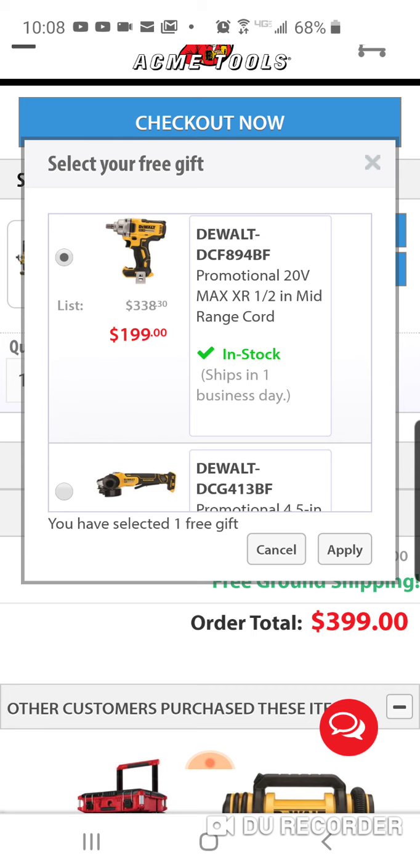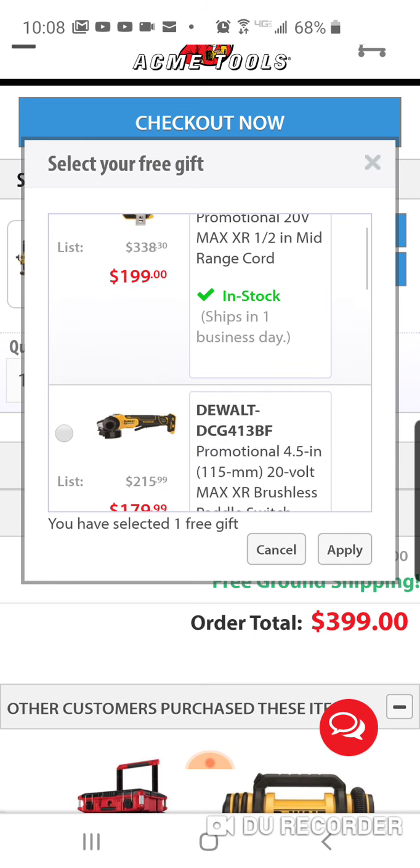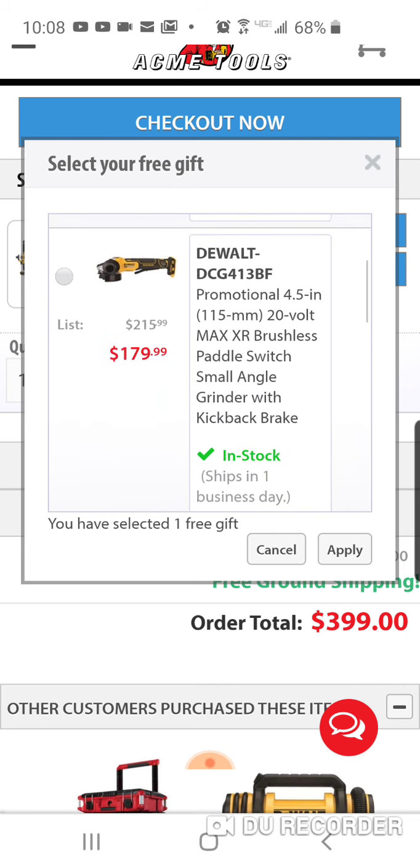Compare this to that Milwaukee deal for $399 — it's all brushed stuff. You get a brushed impact wrench at Home Depot, and a bunch of brushed tools. For the same amount of money, the DeWalt deal is the way to go.